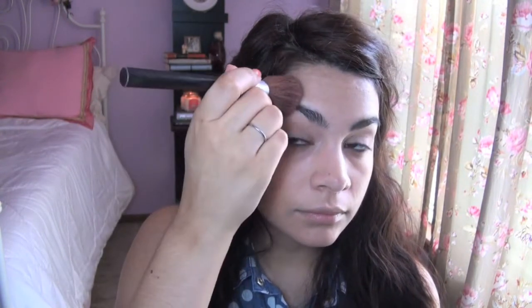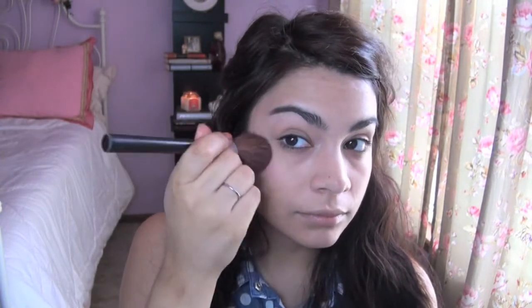Now I'm going in with a very pink — you can also use red — blush. In a C motion, I'm just going to dot it along this area. This is creating the glow from within, the redness that happens when the sun hits your face. Now using a very golden peachy blush — this one's from Elf as well — you're going to follow that C shape again, and you can be a little bit more heavy handed with this as well.